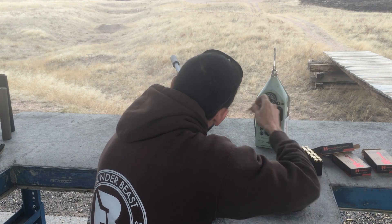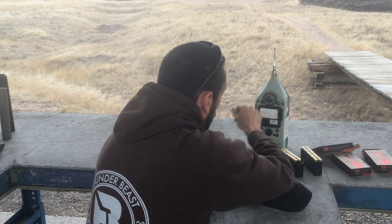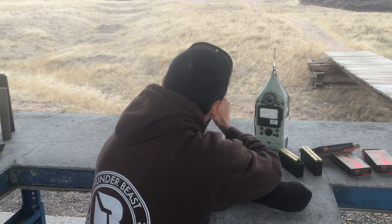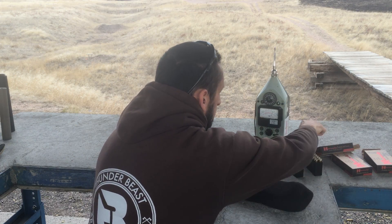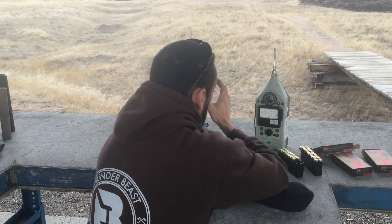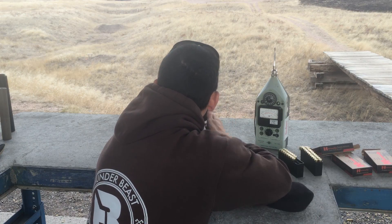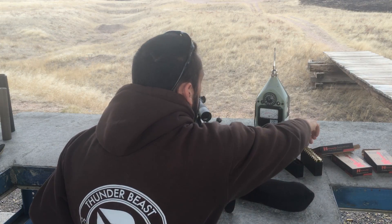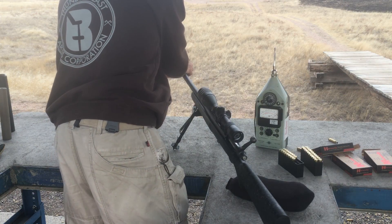Right at 129 — that sounded better than I expected. That's down at 128. Let's see if I change scales — 127 and a half. That's right at 130 ish, right at 130. So that is the 223 Ultra 7 on the 22-250. Let's jump in bore size.